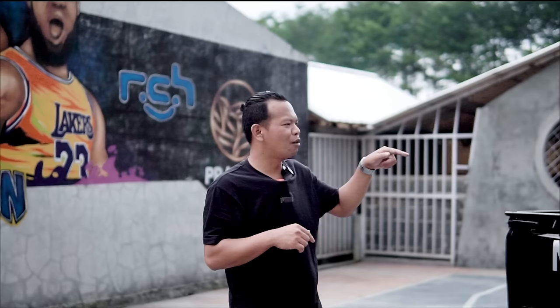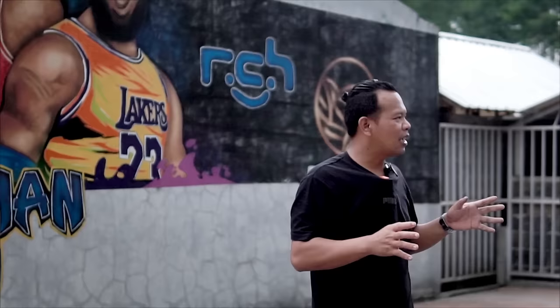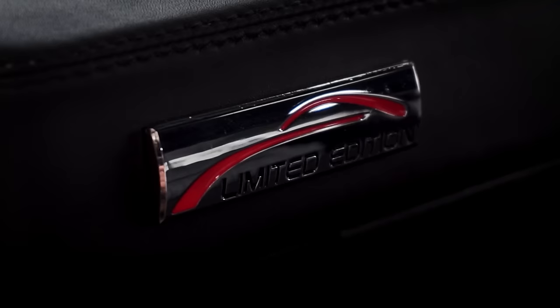Tinggal apa ya kira-kira? Comment di bawah kurang apa ini mobil biar tambah cakep. Pokoknya proyek L300 yang menurut Bang Jon ini mobil L374, keren banget. Dan ini satu-satunya di Bandung. Sekarang langsung aja kita lihat dalemnya, dan dalemnya ini gak kalah keren sama mobil L300 yang kemarin.